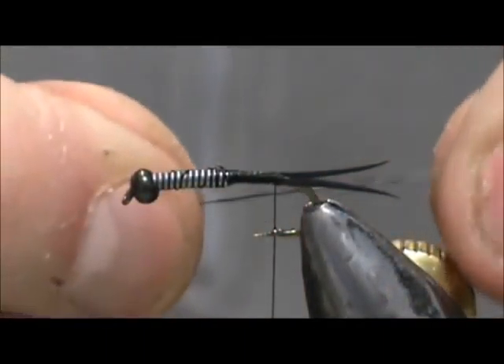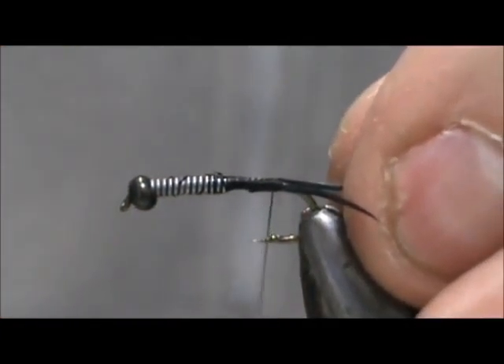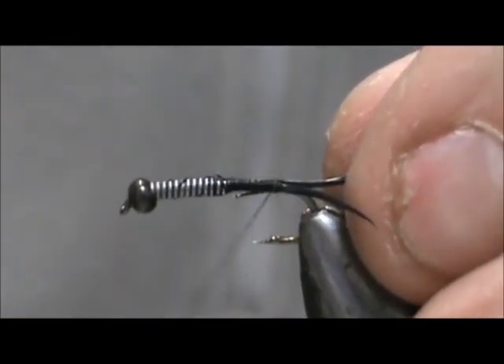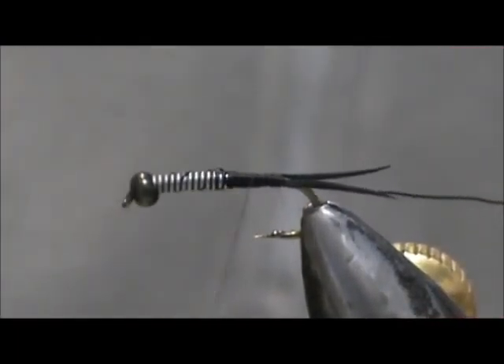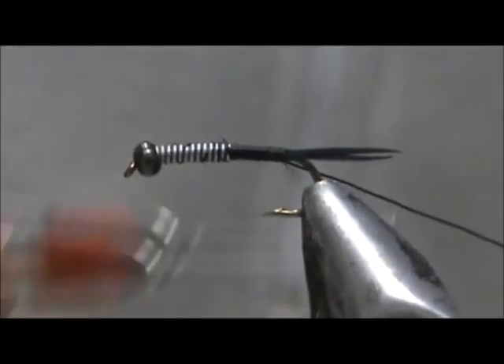I'm going to put a rib in now, and I have fine black wire. I'm going to keep that tag all the way up to the lead wraps, and that will help to keep you having a level body.